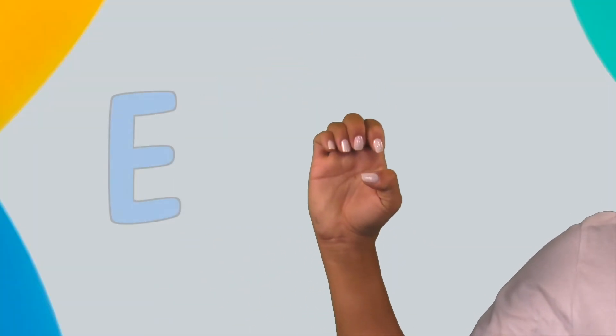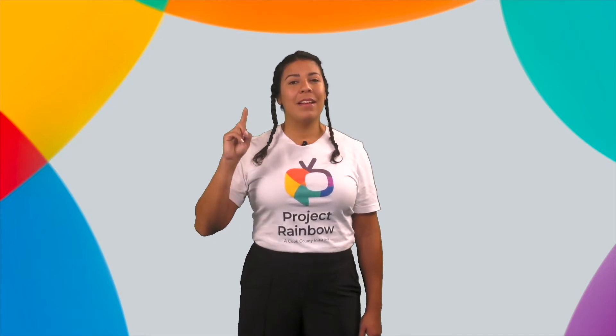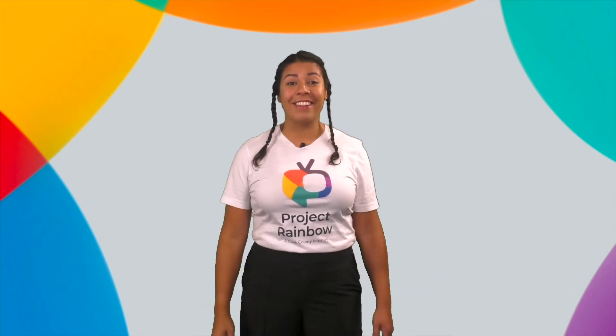Let's practice making the short E sound. Repeat after me: E, E, E. Now, let's make an E in American Sign Language. Next, we are going to draw an E in the air using our finger. Vamos a escribir E en el aire. Drawing letters in the air is such a fun way to practice our letters.